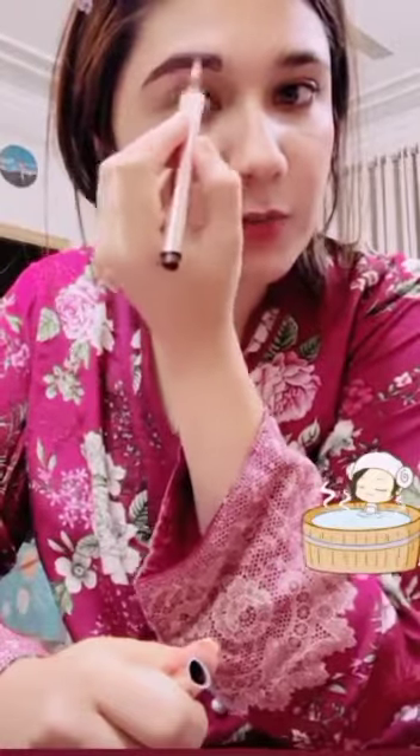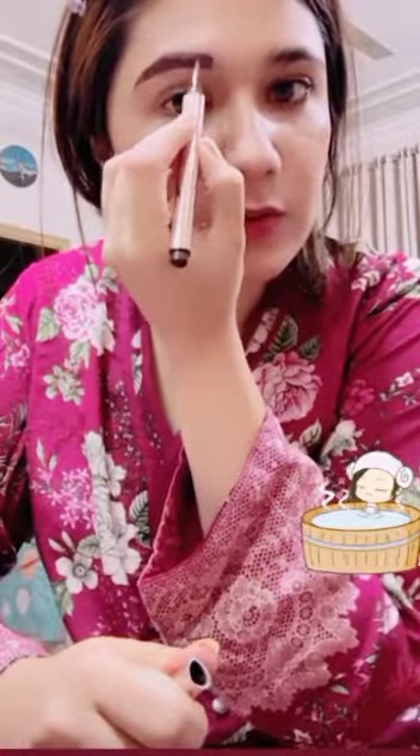Sab se pahle koi bhi eyeliner le lo aur eyebrow ki proper shape bana lo. Theek hai, shape ban gayi.